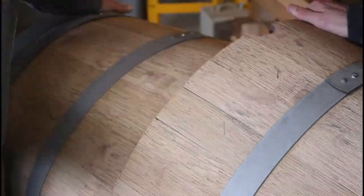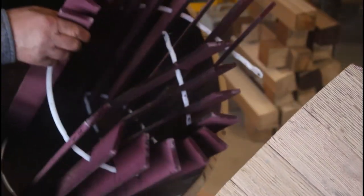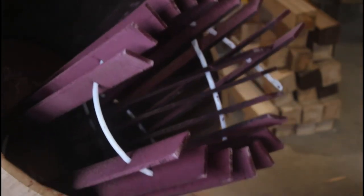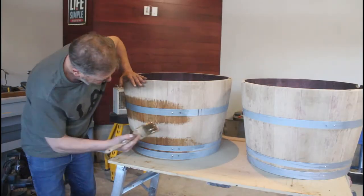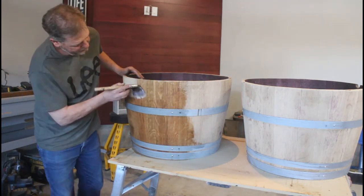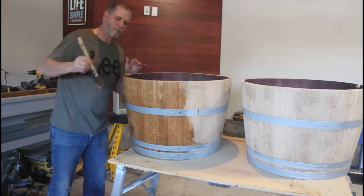Sometimes when you cut open a barrel you'll find these sticks — they're called flavor sticks, put in barrels to add flavor to the wine. I'm applying the same spar urethane exterior finish to these round half-barrel planters — two coats and they'll be ready to go.